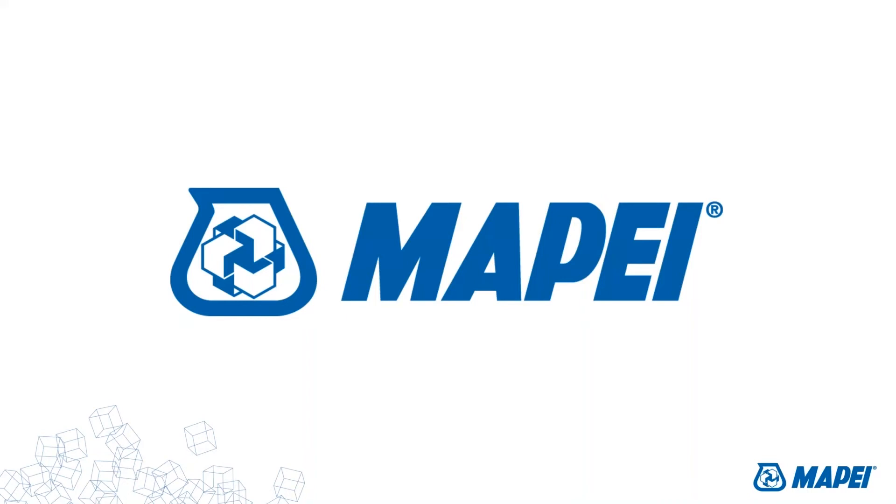Thank you for joining us for today's webinar, Combating High Moisture Conditions with Mape Patches. We have some brief housekeeping before we start. Your phones are on mute. If you have any questions, please type them into the Q&A box in the corner of your screen and we'll answer them at the end of today's session, time permitting, or via email after. You can always send questions to mape.digital@mape.com.